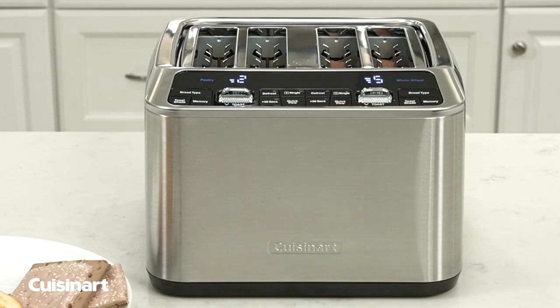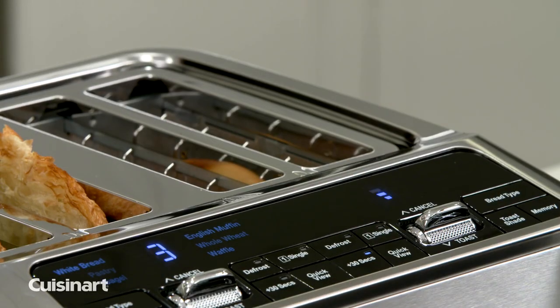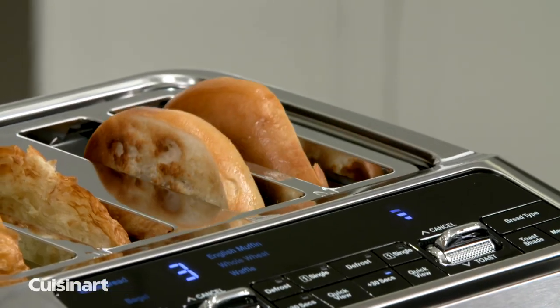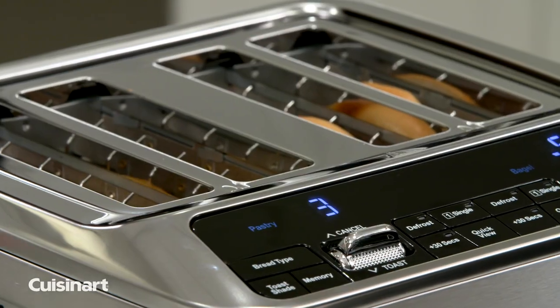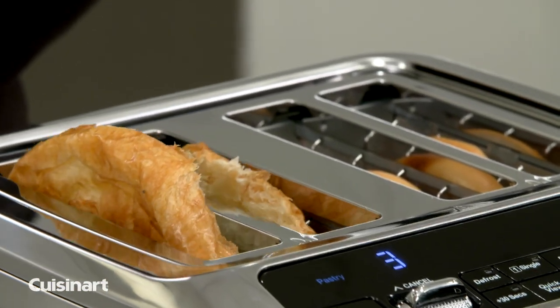Countdown bars will flash to indicate remaining time, and use the quick view feature to monitor your progress. Use the add 30 seconds button to extend browning. Press the cancel button to stop the toasting process and automatically lift the bread.